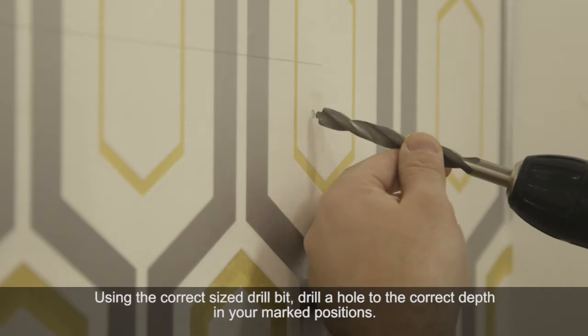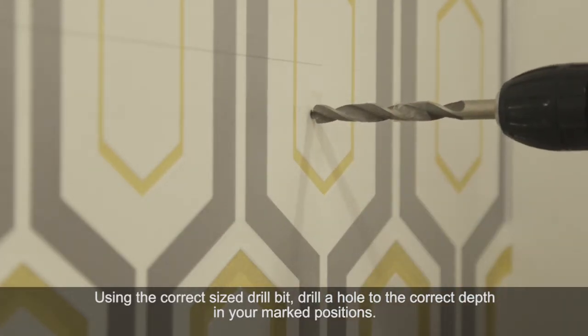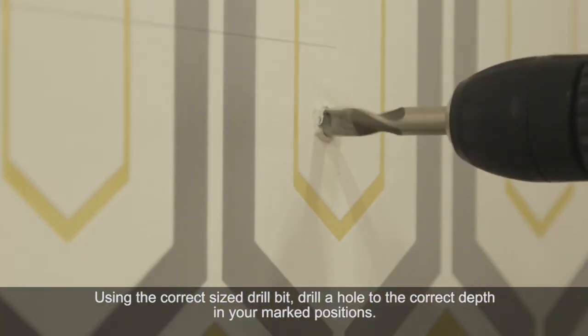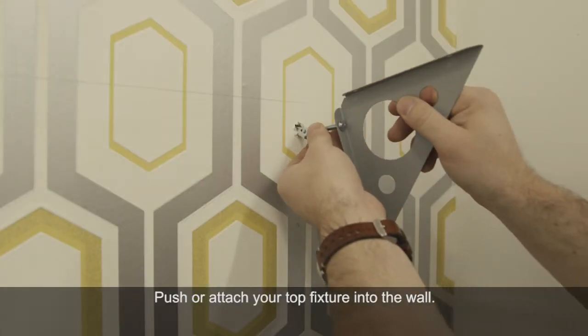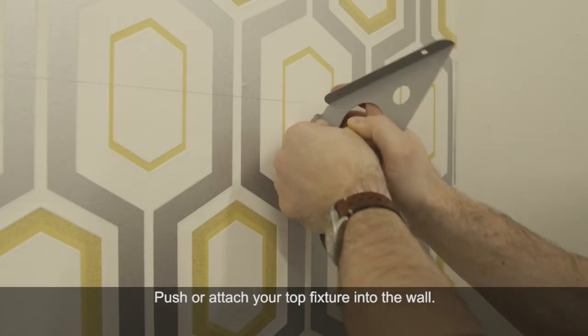Using the correct size drill bit, drill the hole to the depth of your wall fixing. Then push or screw your chosen fixing into the wall.